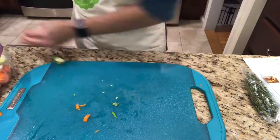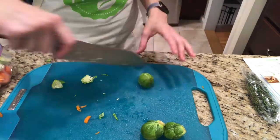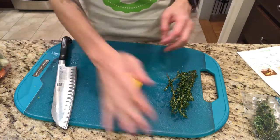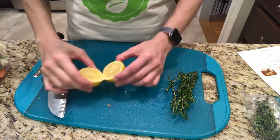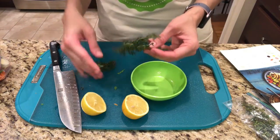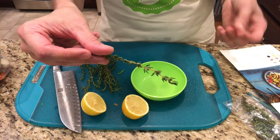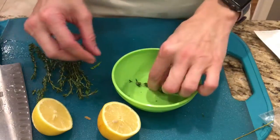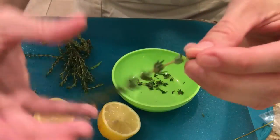I already messed up — I just went back and looked at the directions and I was supposed to cut the carrots and the parsnips at an angle to make them look pretty. That's okay. Now I'm cutting the lemon in half and stripping the thyme into the bowl. If you have no idea how to get the thyme leaves off the stem, you run your finger along the stem backwards against the growth of the leaves.